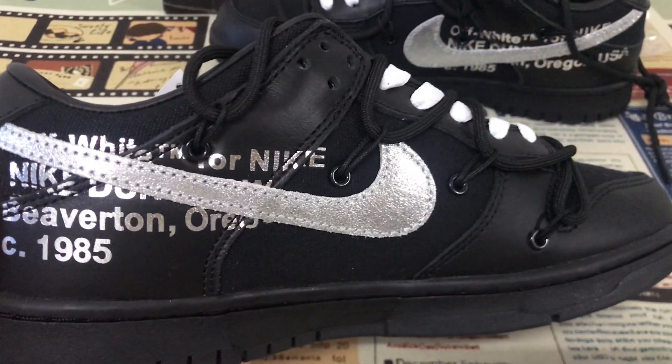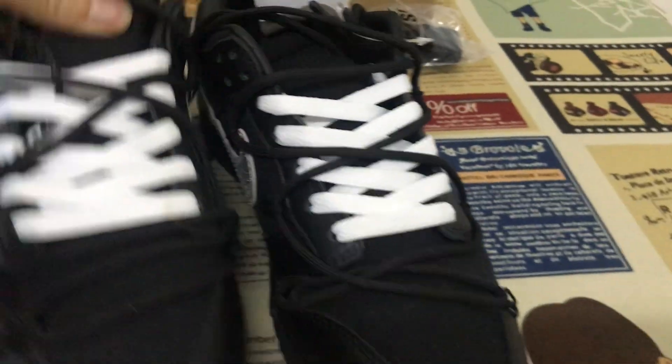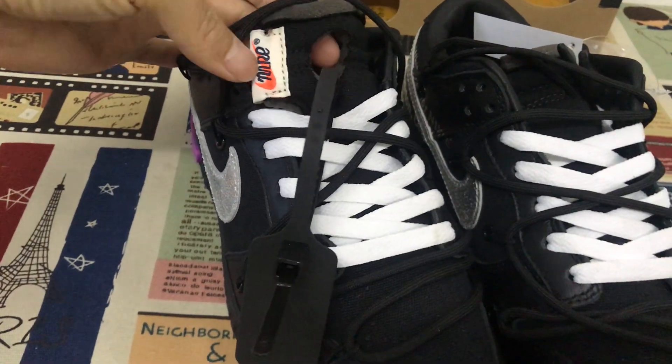Here's the inside view. Here's the tongue — tongue label here.